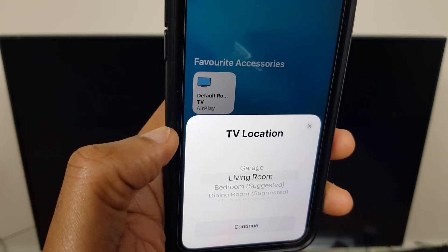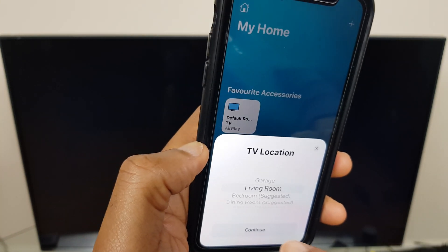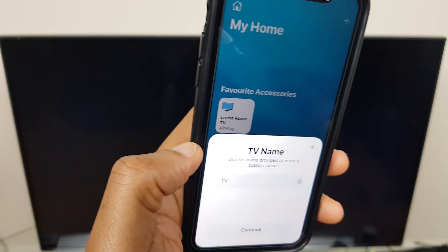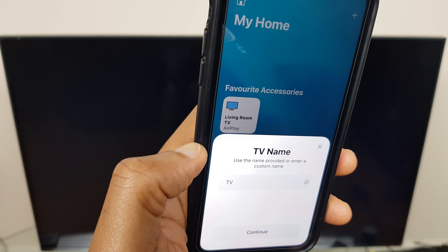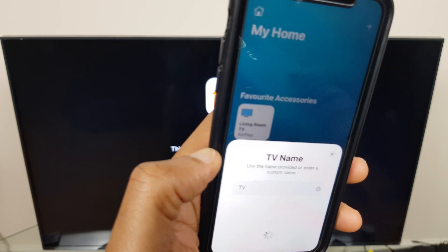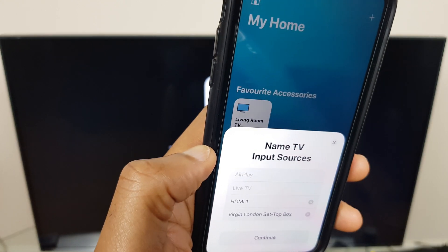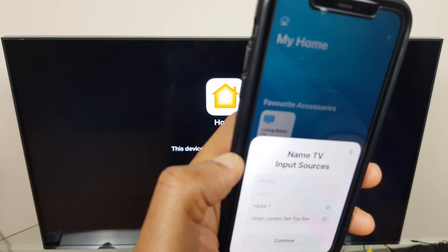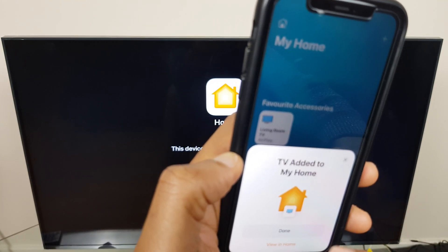On the phone it's asking for the TV location. I can change this but I'll keep it as Living Room and say Continue. Here I can alter the TV's name, and if I change it here it will change it on the TV also. I'll leave it as it is. There are also TV input sources which I can rename here if I wish, but I'll leave them. Now it says TV added to my home. Done.